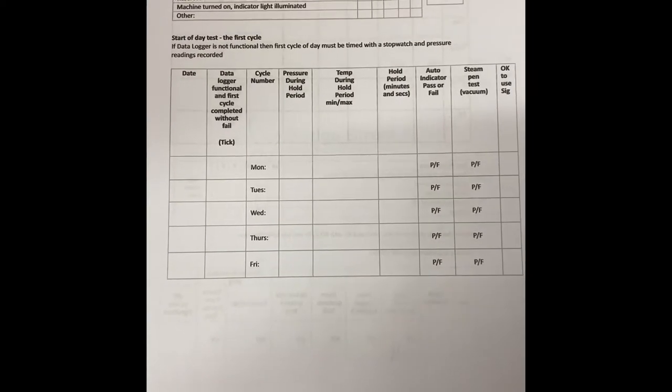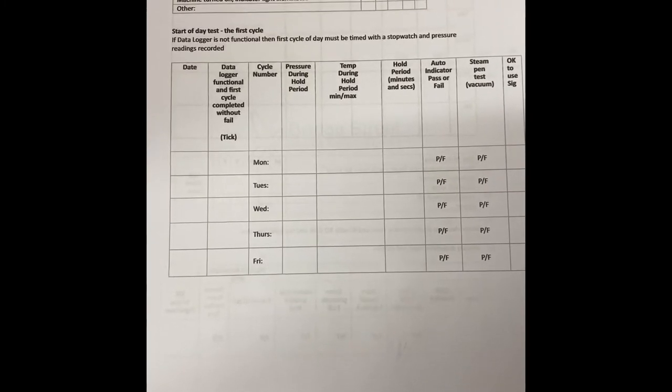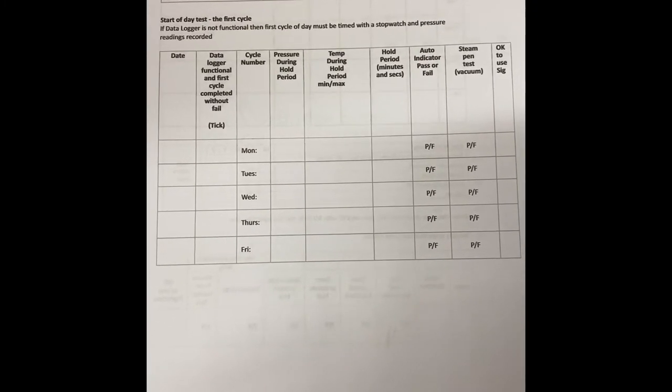Underneath, you'll see a table. This is basically completed from the data logger. We just need to put a date in on the left-hand side and a tick to say that the data logger is switched on. Mainly, that's just making sure there's a compact flash card in the back, but they should always be there.